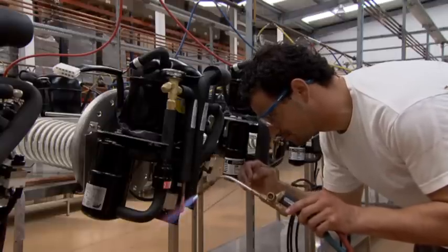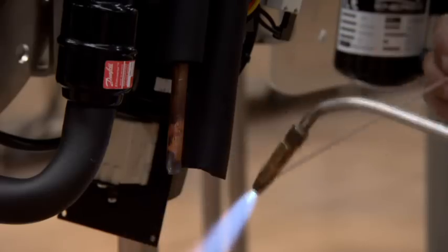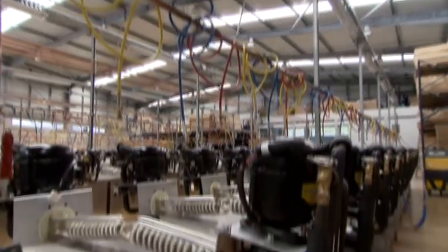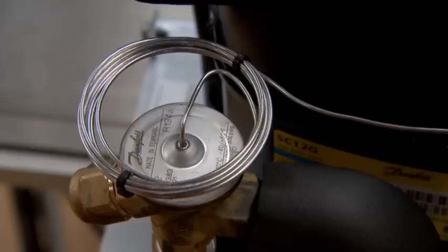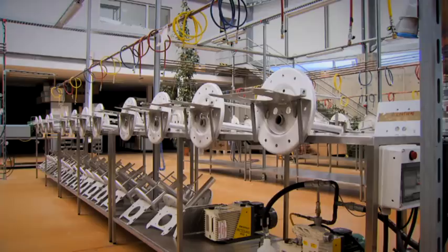The thermodynamic block is the component responsible for the exchange of energy captured by the solar panel and transferred to the water. The thermodynamic block comprises several units, highlighting the compressor, the condenser, and the expansion valve. All the units are fixed to a bracket which is coupled to the water heater, leaving the condenser dipped inside.